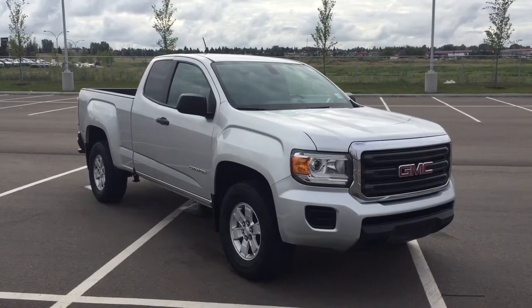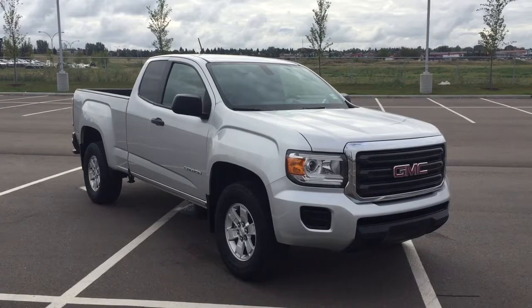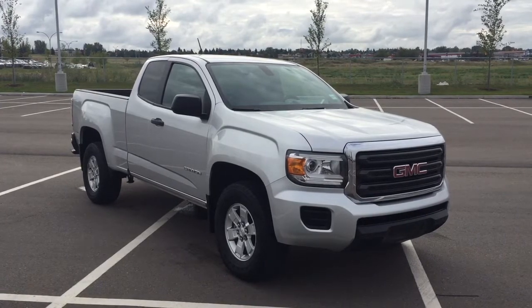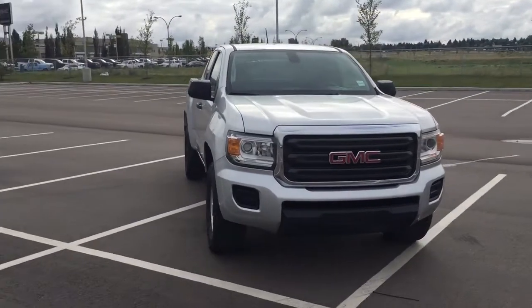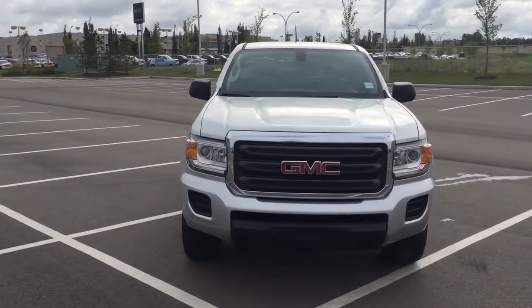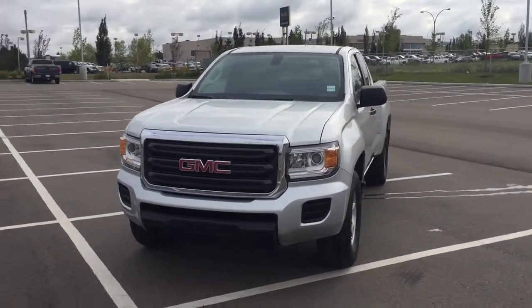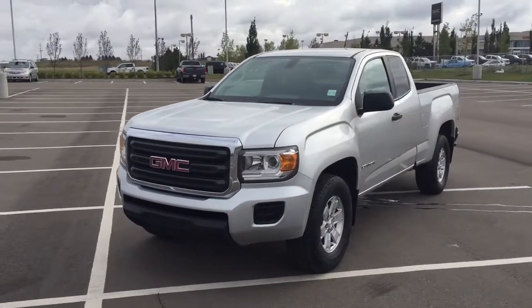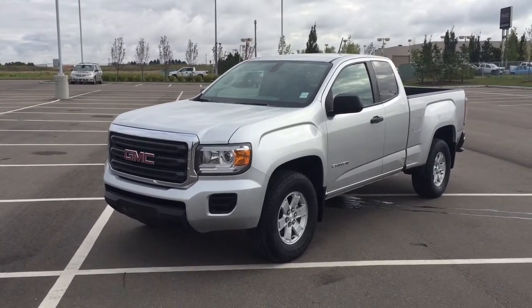Thank you so much folks for watching this video today. If you have any questions on this 2015 GMC Canyon, please visit us. We're located at 31 Automall Road in Sherwood Park, Alberta, Canada. The phone number is 780-410-2455, or please visit our website at sbtoyota.com to get us by email. Once again, thank you so much for watching. If you have any comments or additional questions, please leave them in the comment section below. Other than that, make sure you have a great day and I hope to see you next time.